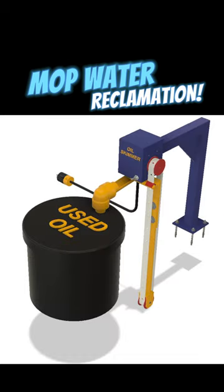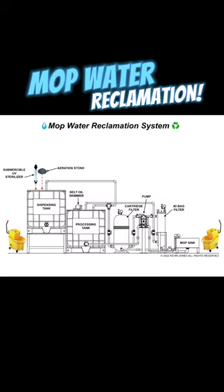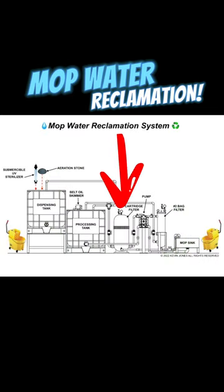is skimmed off of the water. The water is then kidney-looped over and over again through a reusable pleated diatomaceous earth filter. Once the water has been filtered and cleaned,